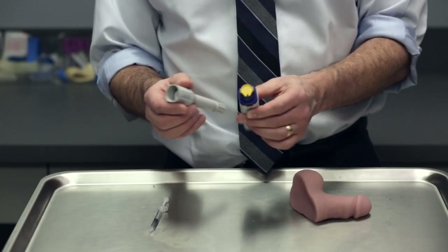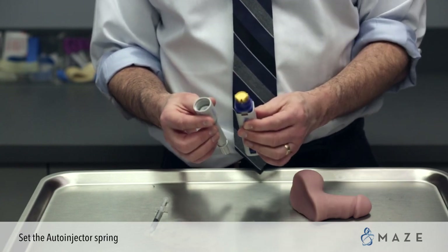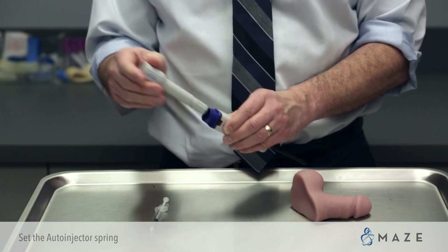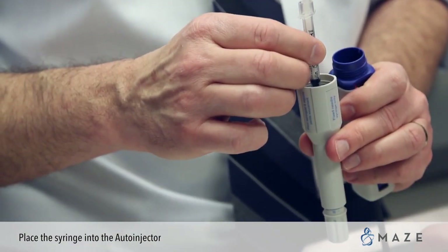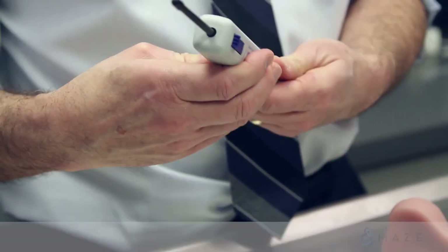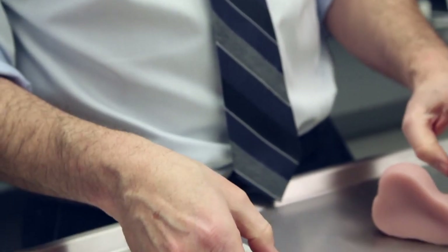Then we take the auto-injector, which is basically a spring-loaded device that pushes the needle in automatically. You have to cock it so that the spring is loaded. Then you basically drop the syringe into the auto-injector, and now in about 20 seconds you have basically loaded your auto-injector.